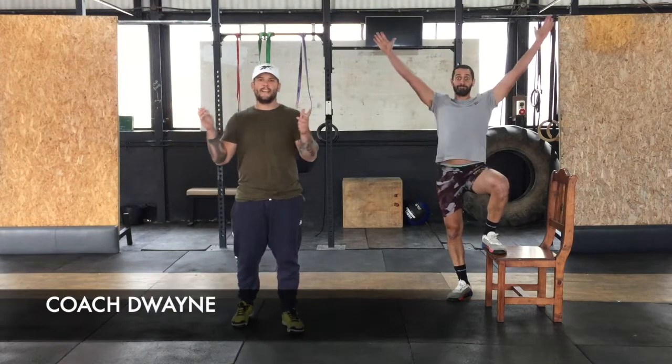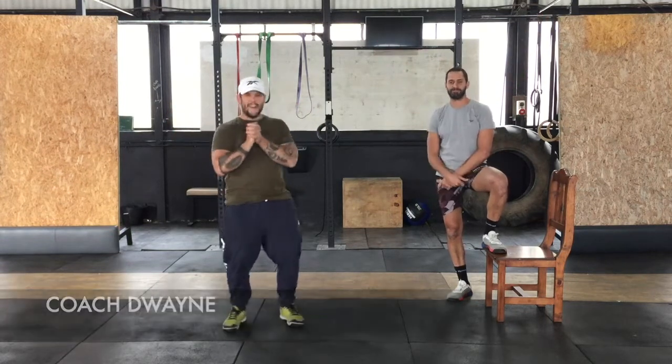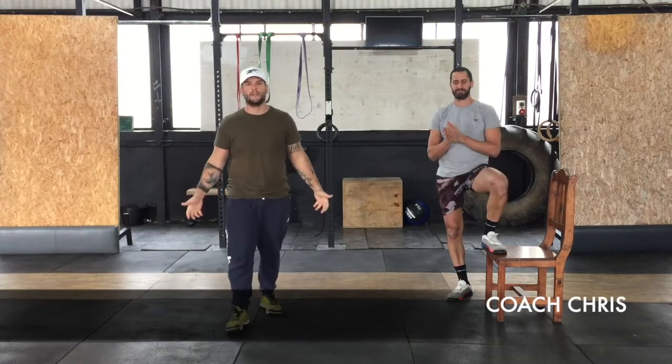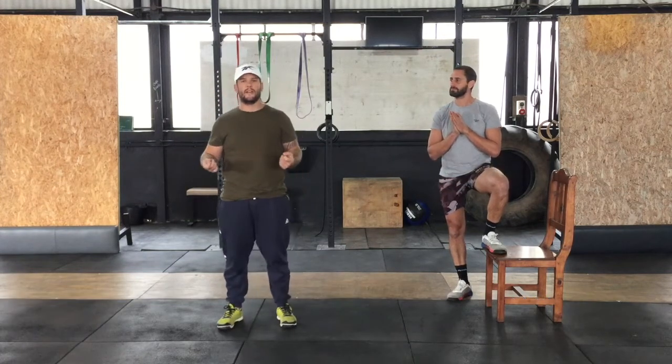Happy Fridays everyone, we are together! We always get excited for Fridays — it's one of the days we get to let loose a little bit. We've designed a super fun workout for you this Friday, after this hard week of training.